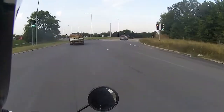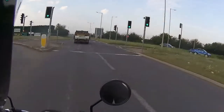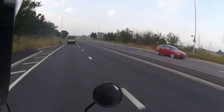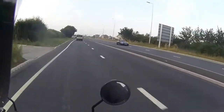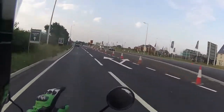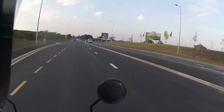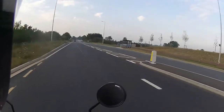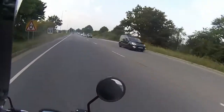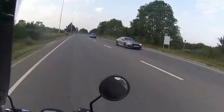Bringing it into corners, it's exceptionally well placed on the road. We run a few stability tests, including lifting one hand off the bar to check road holding — and even with one hand on the bar or resting on the tank, it handles very well and feels exceptionally well planted.